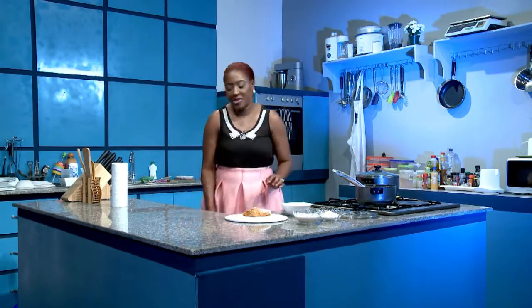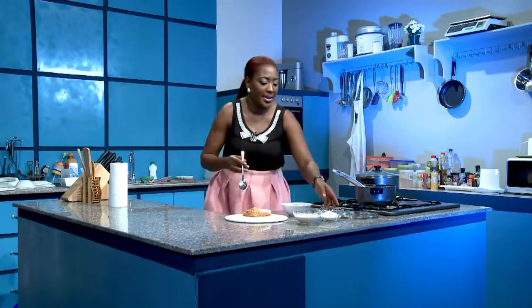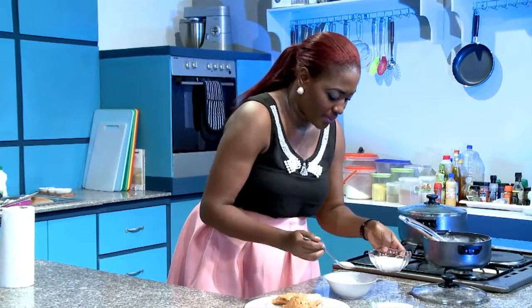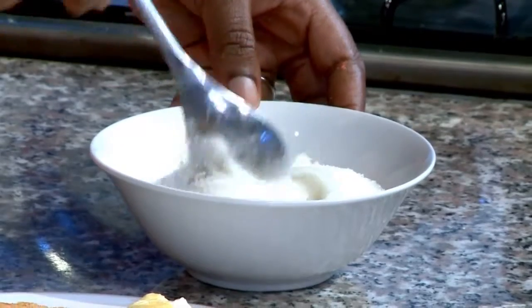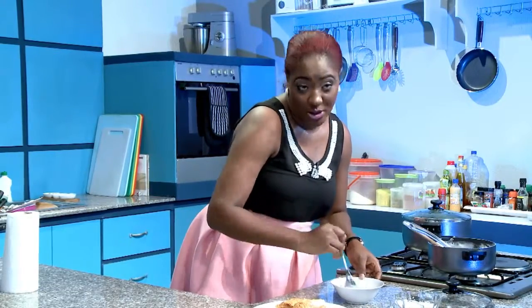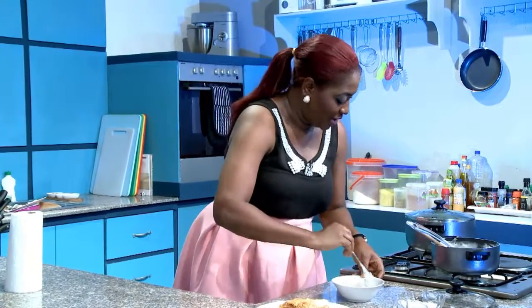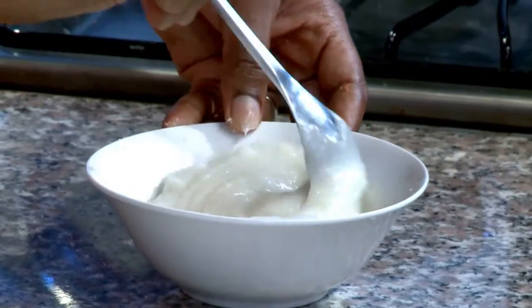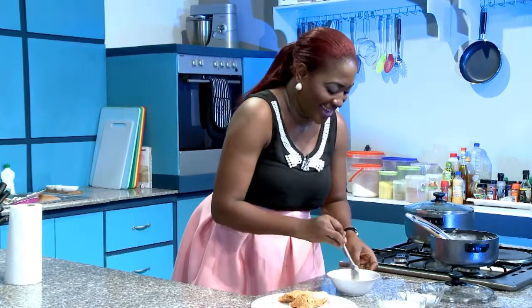Now I'll just do the needful with my pap — a little bit of sugar, stir it up. I have a sweet tooth, I apologize. You don't have to use that much sugar if you're doing it. But I have a sweet tooth, so I like it really nice. I like to feel like I'm taking hot ice cream, if there's anything like that.